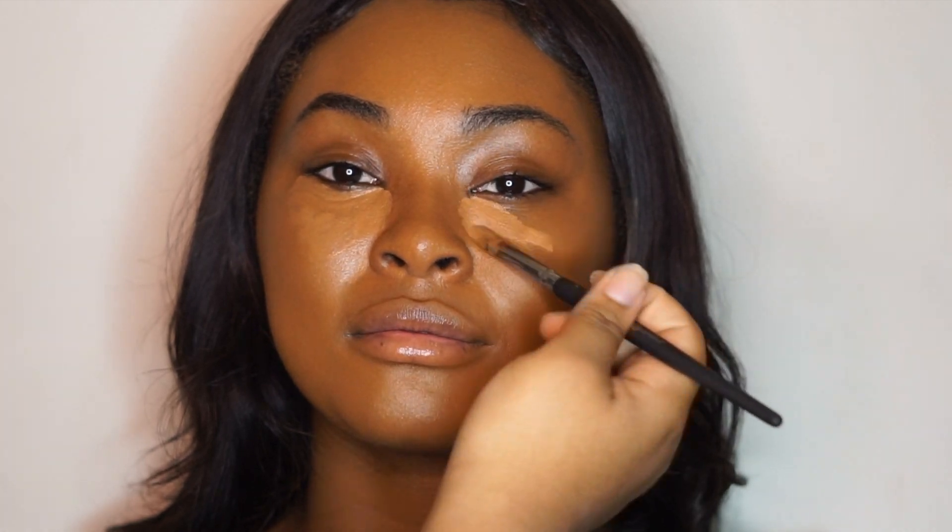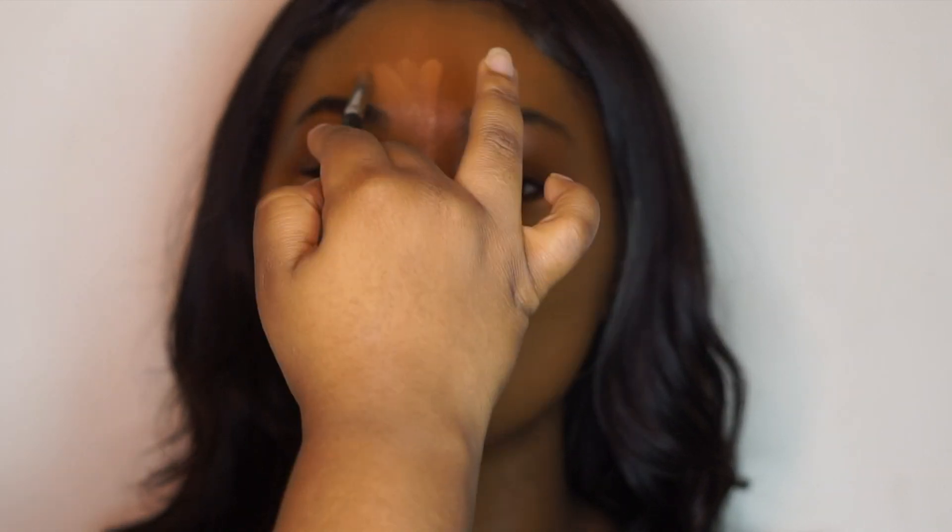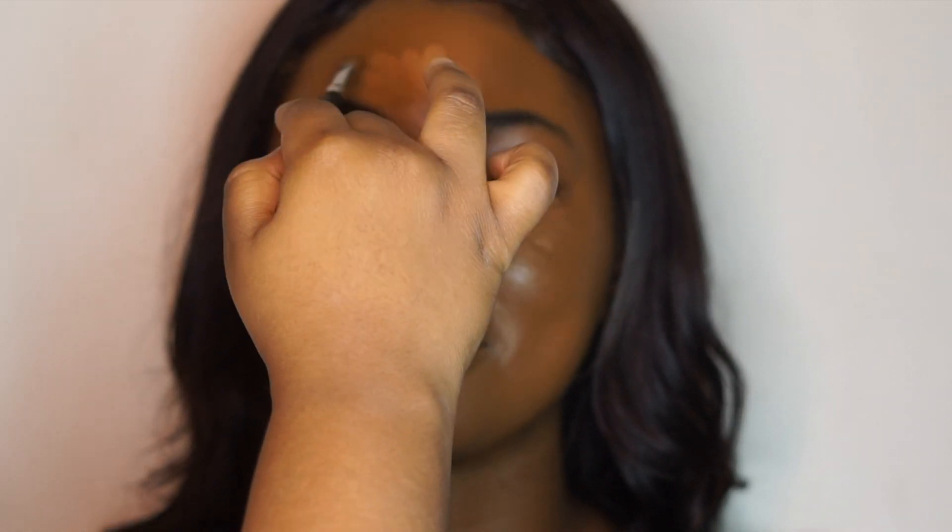Now I'm going in with my LA Girl Pro Concealer in the shade Fawn and beginning to highlight underneath her eye. I like to put a darker color first so it helps me blend out the lighter color — so I choose something about one shade lighter than her foundation. On top I'm going in with the Tarte Shape Tape and a little bit of the CoverGirl True Match concealer. I recommend all of those concealer lines. The LA Girl applies very thin, which I used to love, but then I'd be surprised it didn't cover as much because of how thin it is.